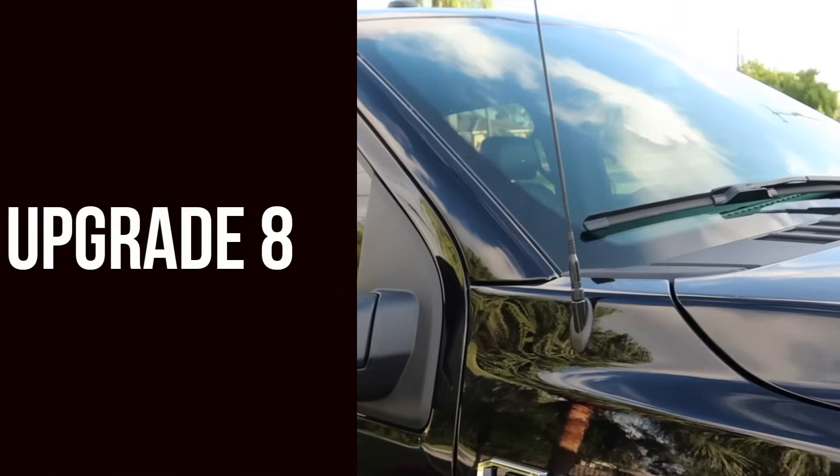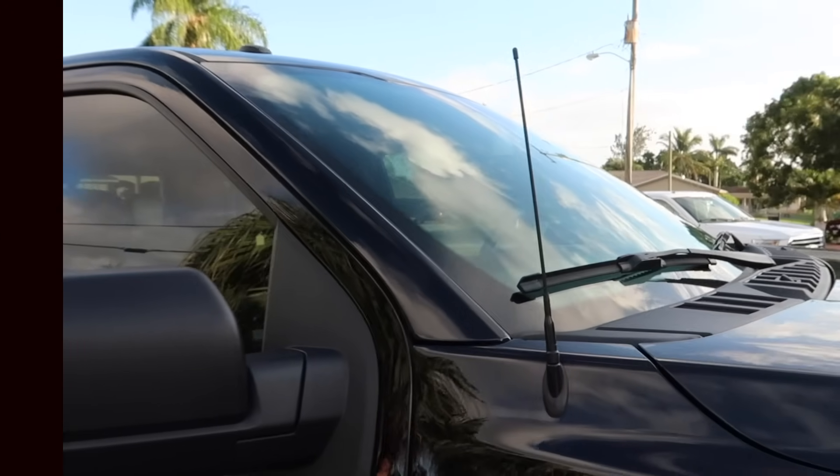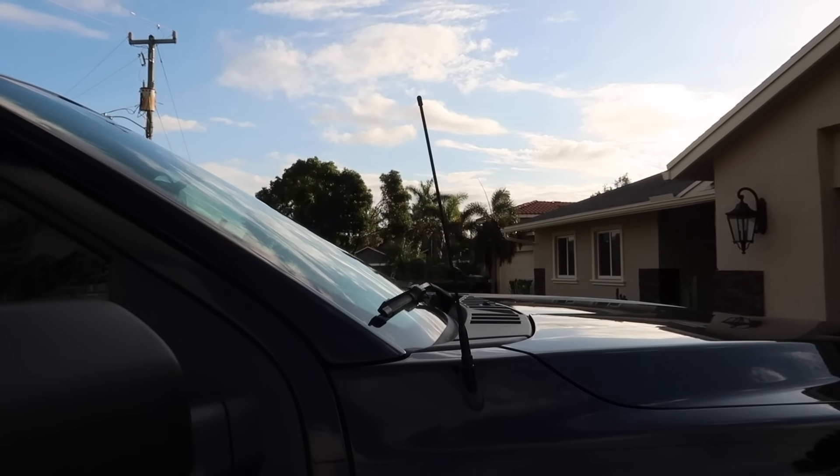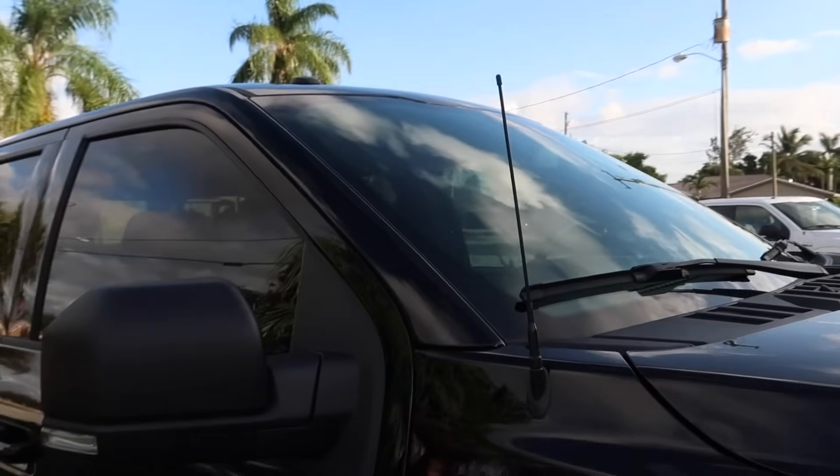Our eighth upgrade is the Steadfast antenna — this is a 13-inch antenna. The sound quality is pretty good, but since I use SiriusXM or just Apple Music I don't really need it for traditional radio.